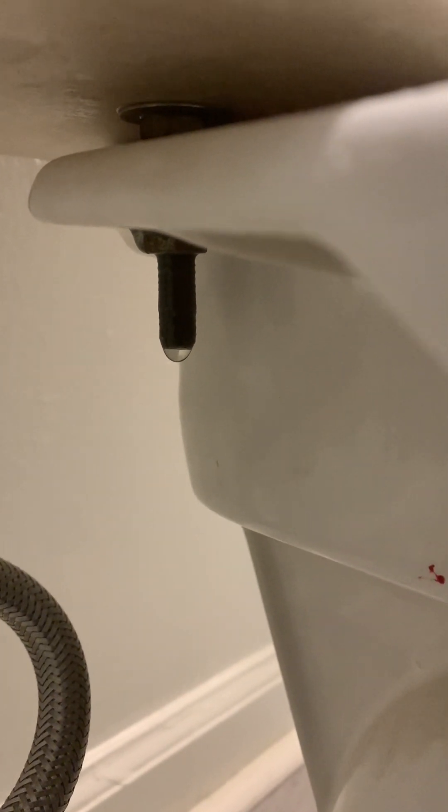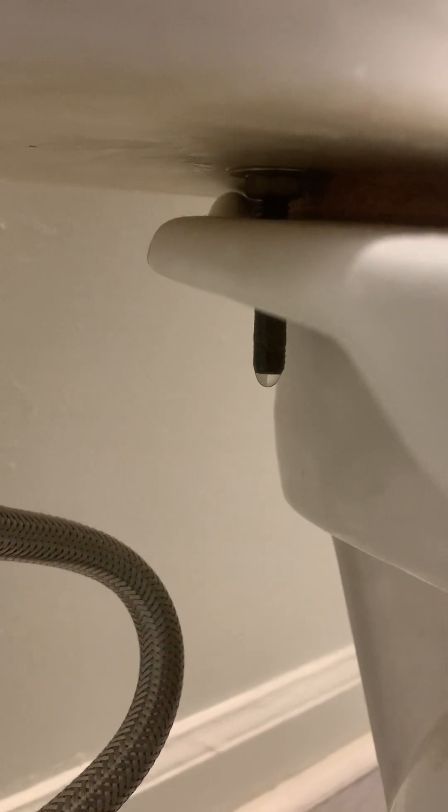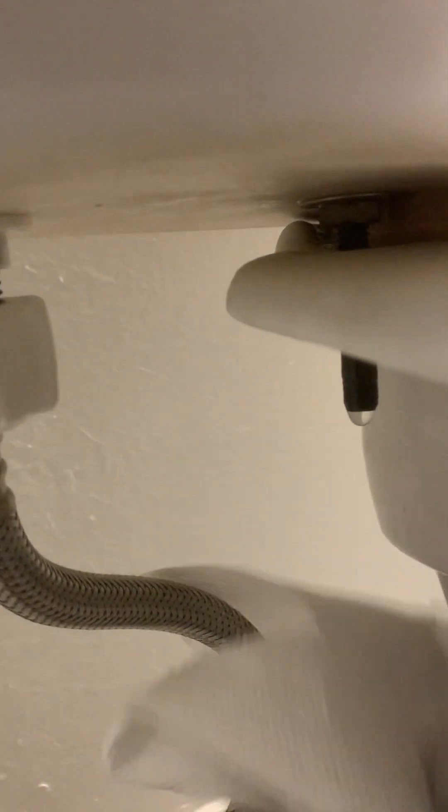I have a leak from my toilet coming from right here. I don't know if you can see the water that's dripping right there, but this is also how I know — I just take a paper towel and put it right here underneath that bolt, and you can see that it's wet. So we're going to see if we can save some money and try to fix this on our own.